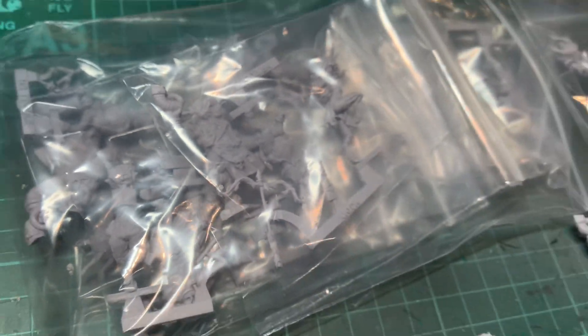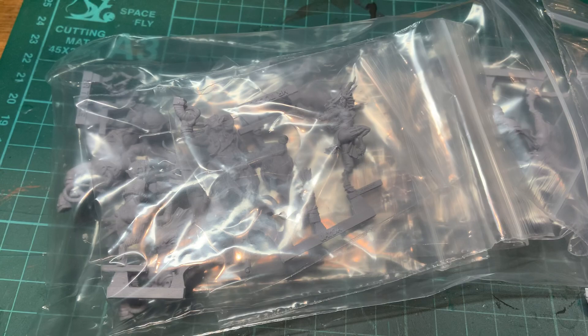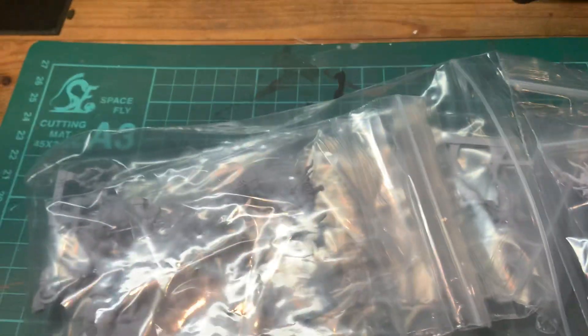Tom Greenway here from Goblin King Games, and as you can see I've just received a very exciting package — one I've been waiting for, and I know some of you guys have been waiting for for quite a long time. It is the Hunting Horns box set, now cast by our new caster.